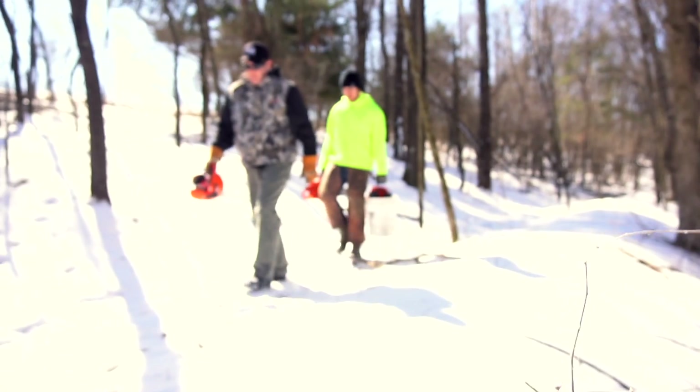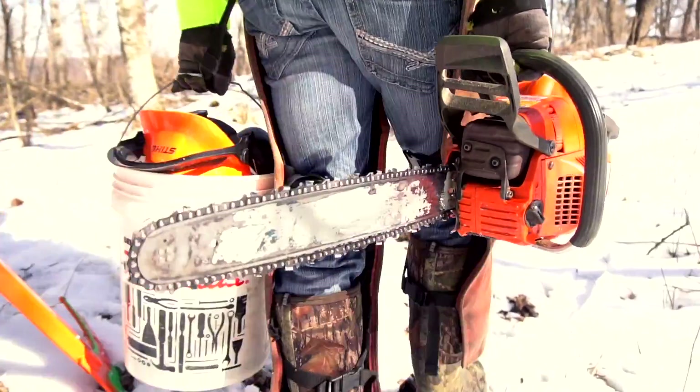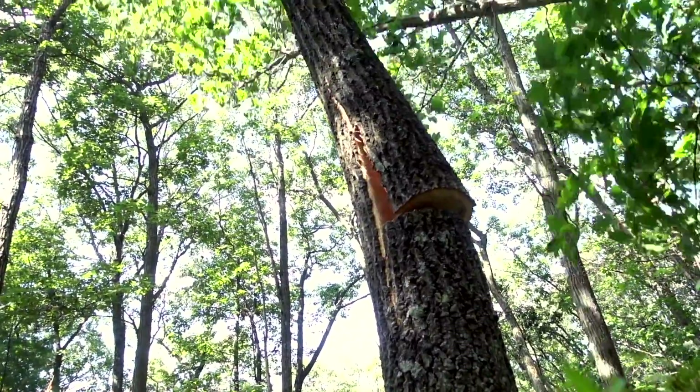Hinge cuts are a very viable tool in any competent, credible deer manager's toolbox. I say that with a little bit of frustration because anything we talk about - I'm not a big fan of controlled burns, hack and squirt, or girdling - but there's always a place for those. Anyone that says 'never' has to watch what they're saying. I only recommend hinge cuts to about 25% of my 90 clients.